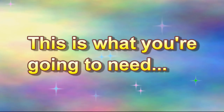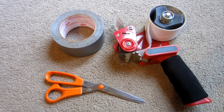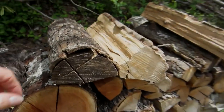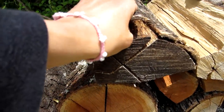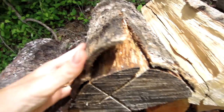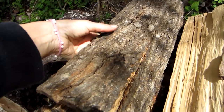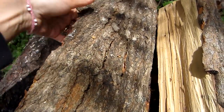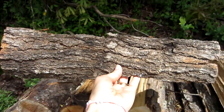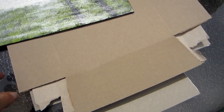This is what you're gonna need: duct tape, packing tape, and scissors. You also need bark. I find a piece of wood that is aged really well — usually the bark comes off of those pretty easily. I carefully peel it off like this. You'll also need a hot glue gun, your picture, and cardboard.